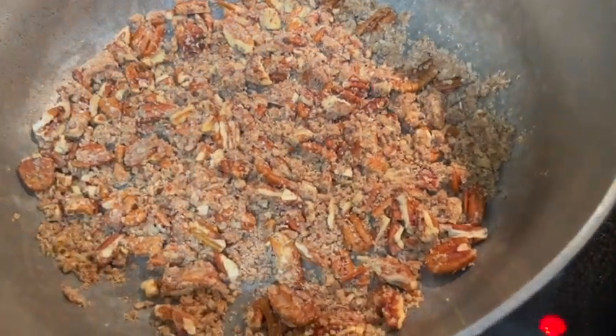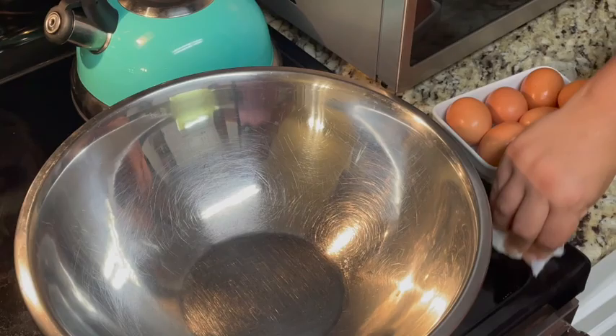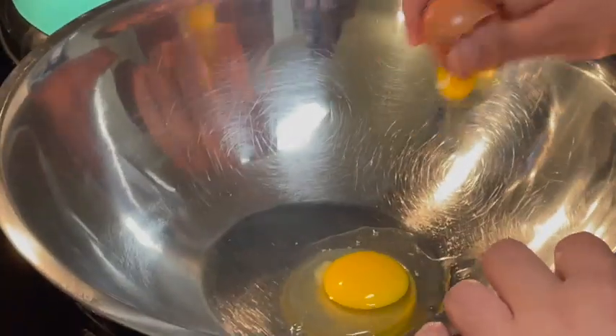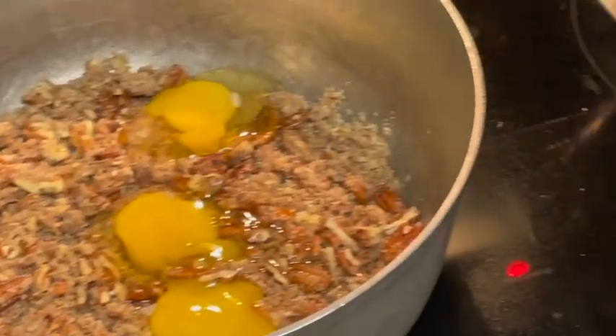Here's the optional crushing of the pecans. We decided to make one pie with a crunchy pecan topping and one without for the two pies we created.